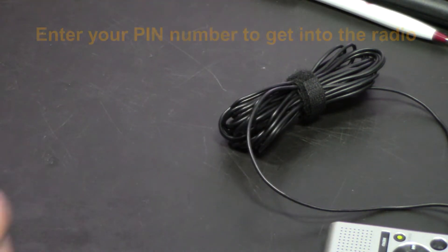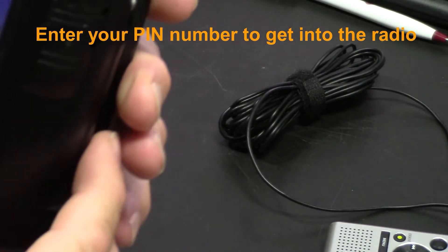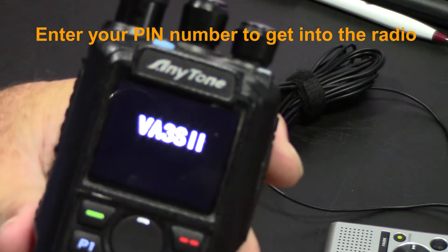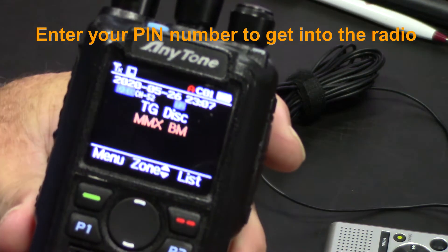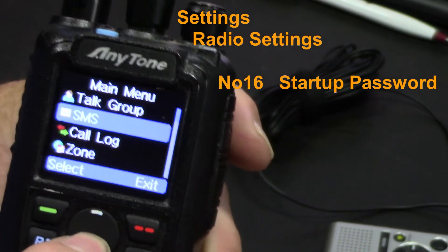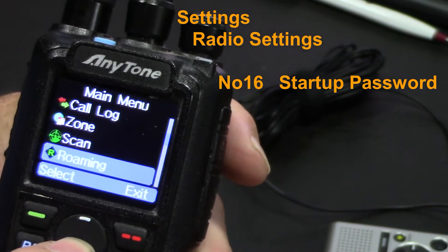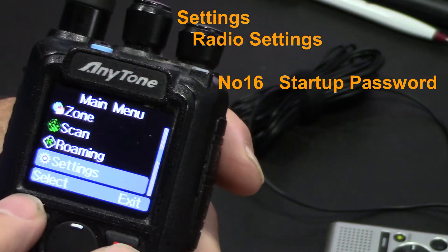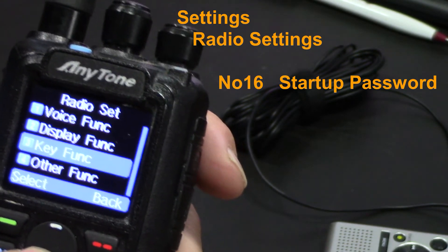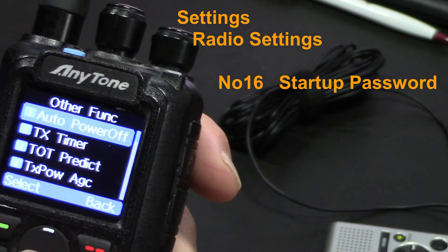I'm going to go into the menus and turn that feature off. So: Settings → Radio Set, and I believe it's under another function in there.